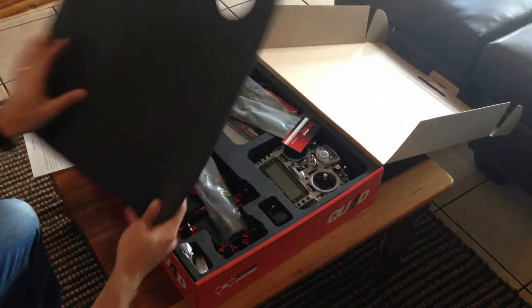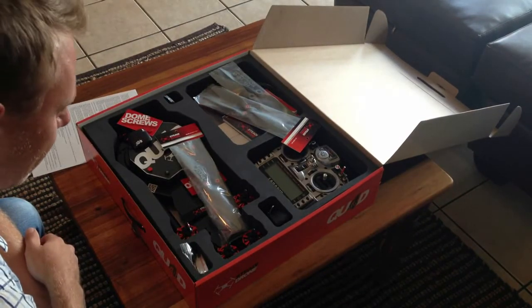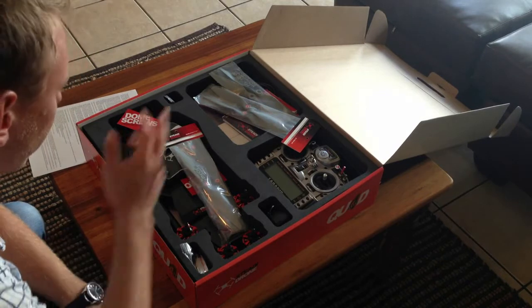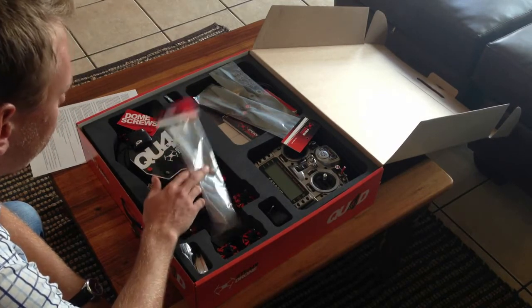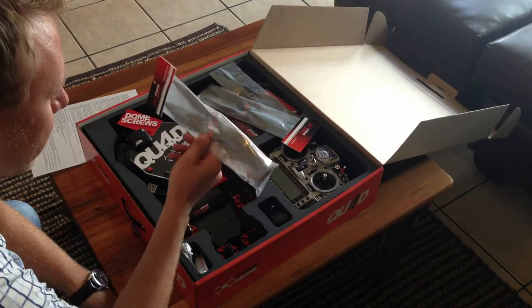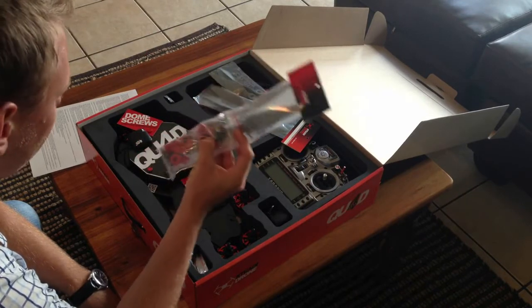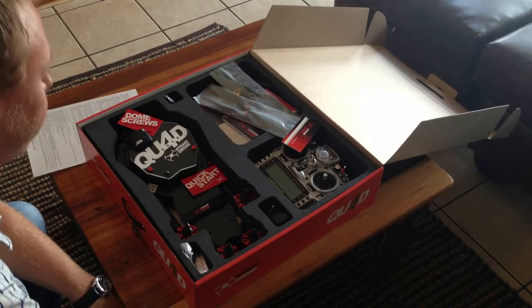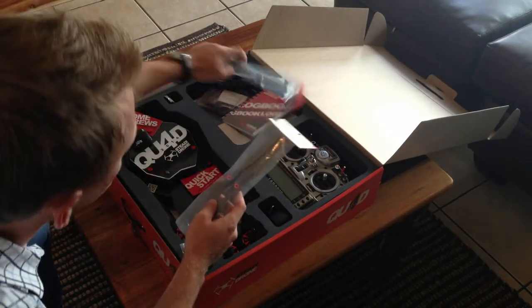Very nice quality foam for the packaging and transportation. I ordered the ready-to-fly kit with a spare battery and the spares kit as well — just a couple of extra props and some of the arm mounts. There are the props themselves — I have two of them.